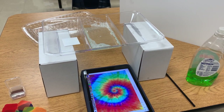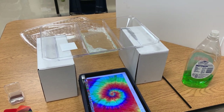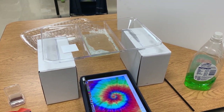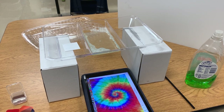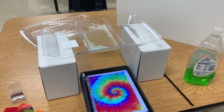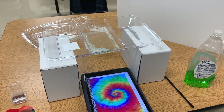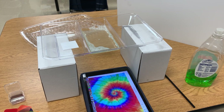A couple of people have asked how our students in the commercial photography program did the bubble photography we posted on social media recently, so I wanted to show you our setup. All of these items were provided by the Midway Education Foundation as part of their Express grant this year, and we are very grateful to be able to provide a station for each of our students.